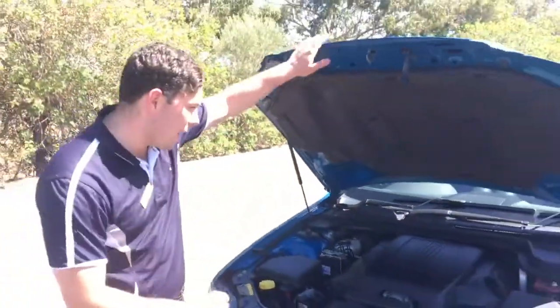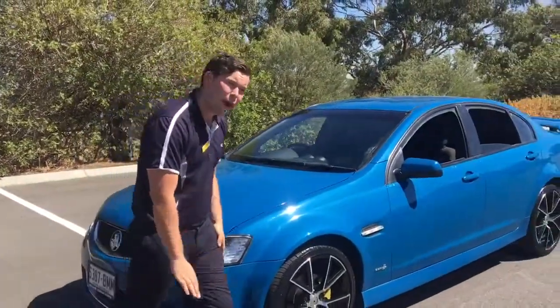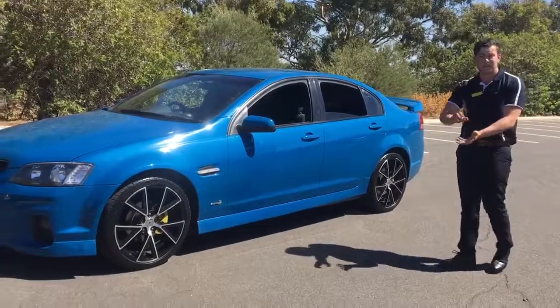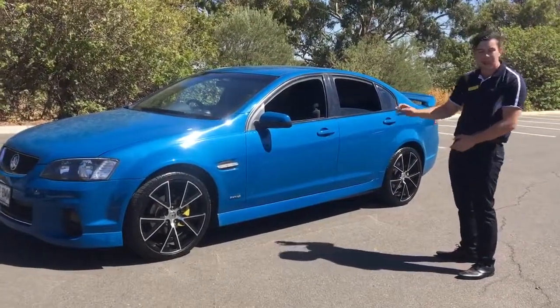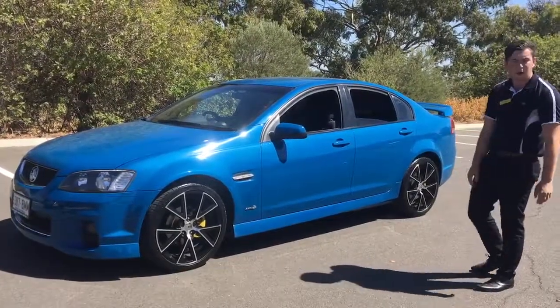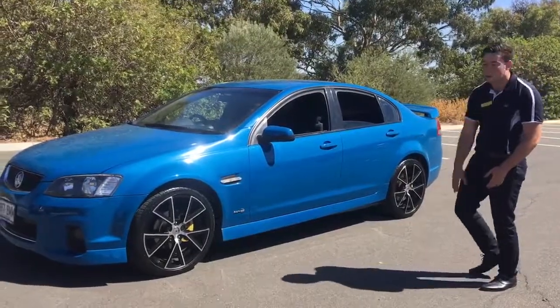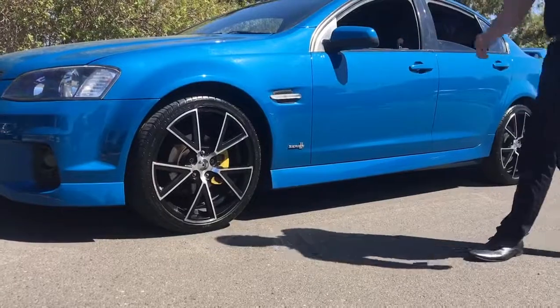Going around the car — one thing I love about the Holdens and their 5-star NCAP safety rating is they're built with a side intrusion bar. What that means is in the case of a T-bone accident, the side intrusion bar takes the whole force of the impact, keeping you and the occupants inside safe. And one thing I love about this car is these big 20-inch rims — being 19 years old, I think they're just phenomenal. They look awesome with the blue.